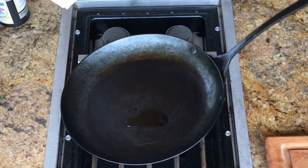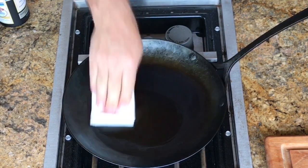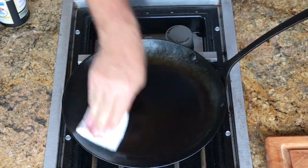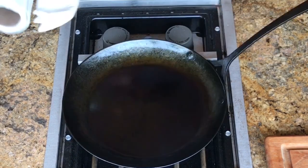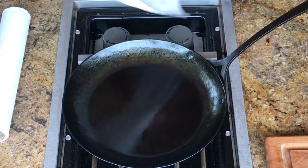It just kind of rolls around on there and absorbs. That's going to be very different than it will look when we get this all the way to the right temperature. I'm going to put another paper towel on here because I'm going to get this as hot as I can.